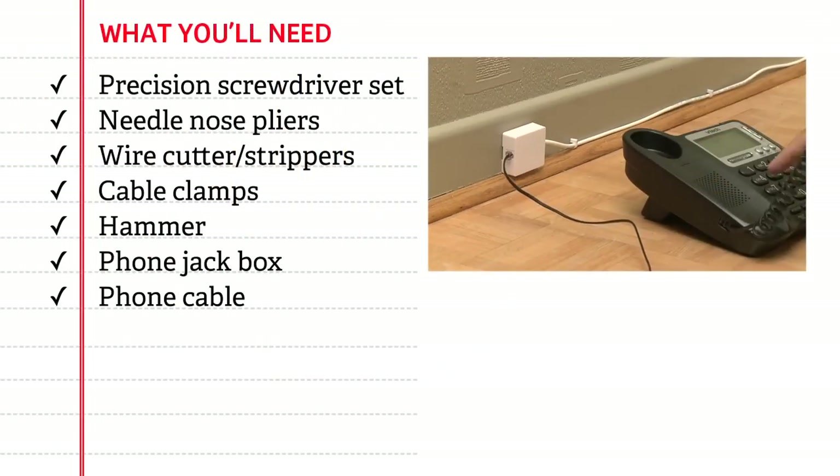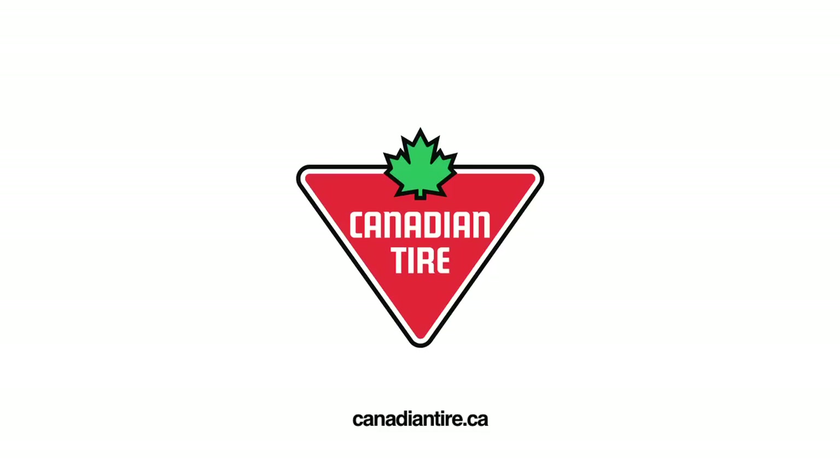You can get everything you need to install a phone line at Canadian Tire.